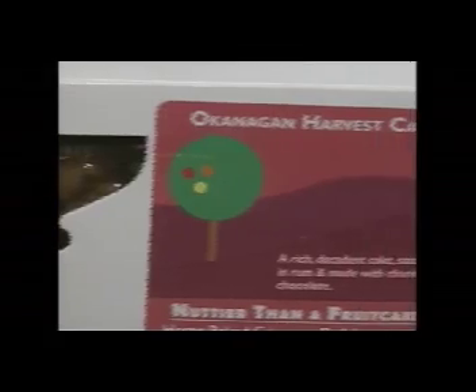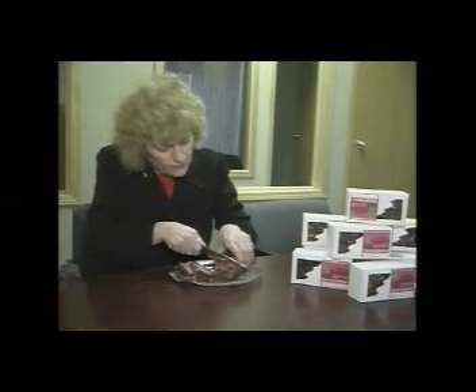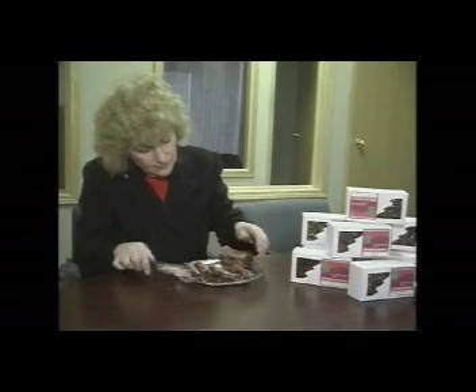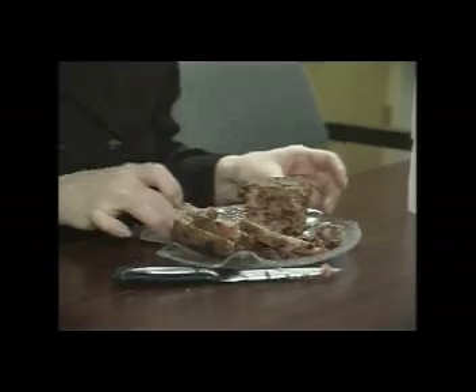The other kind I make is called Okanagan Harvest Cake, and that's made with dried fruits like apricots and pears, also has the gourmet chocolate, and is soaked in rum. The fruitcake is very beautiful when you look at the slices — it's just crammed with Okanagan fruit and goes beautifully with a bottle of ice wine or a nice port. A beautiful fruitcake is a wonderful thing.